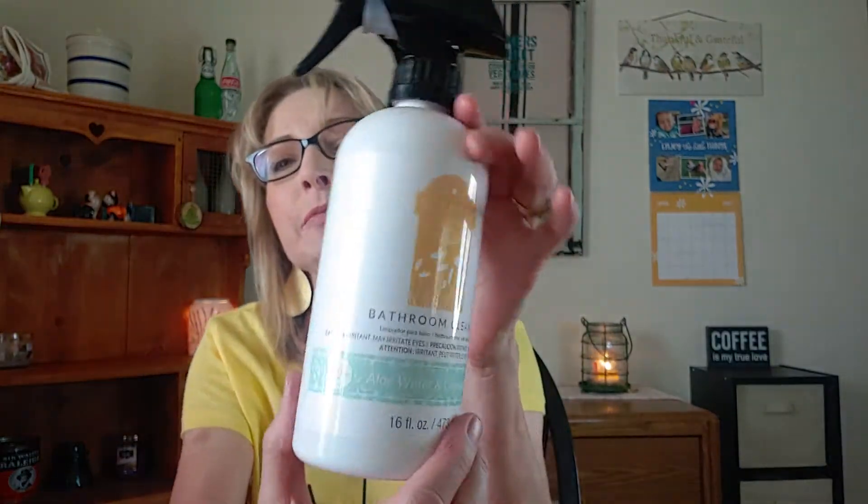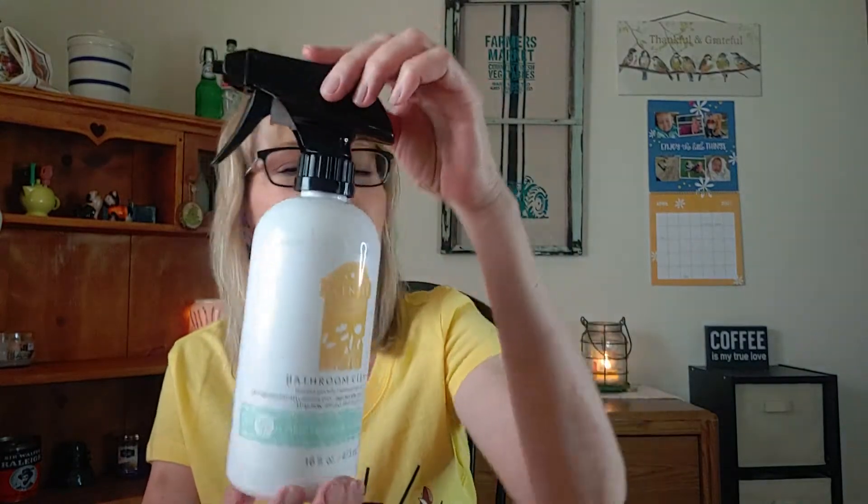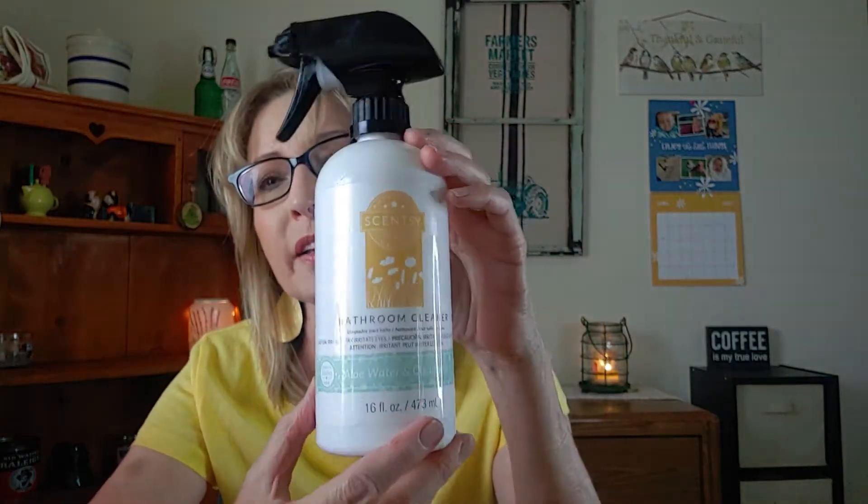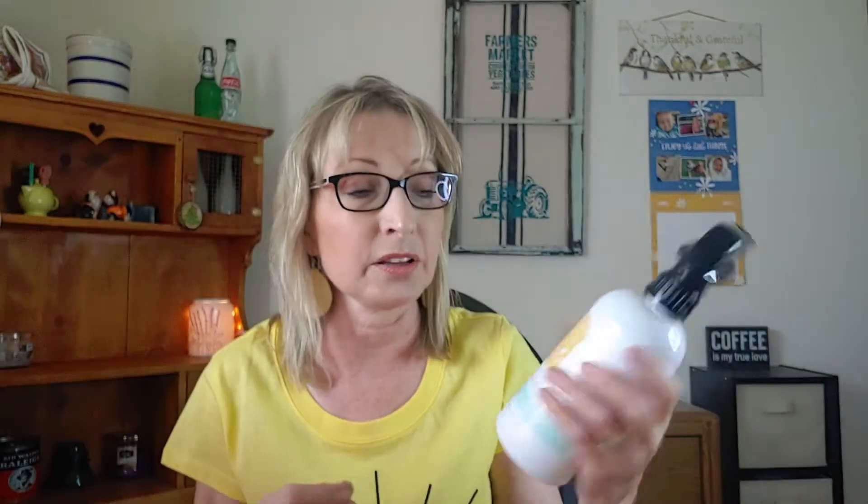Then I finished up a bathroom cleaner in Aloe Water and Cucumber — this one came with that fancy black handled nozzle, actually I think I got a generic nozzle during a shortage. I love Aloe Water and Cucumber and their bathroom cleaner. I still have another one and I think it's out in the camper. It accidentally tipped over and I lost half my bottle of Lemon Fruppina bathroom cleaner — I was so sad. I know I'll probably have to reorder more, but I love their bathroom cleaner.